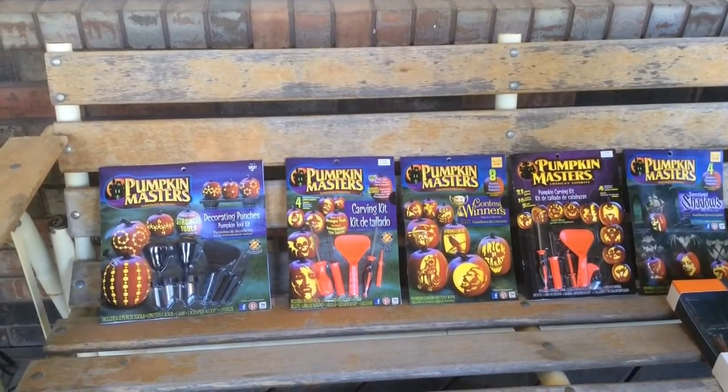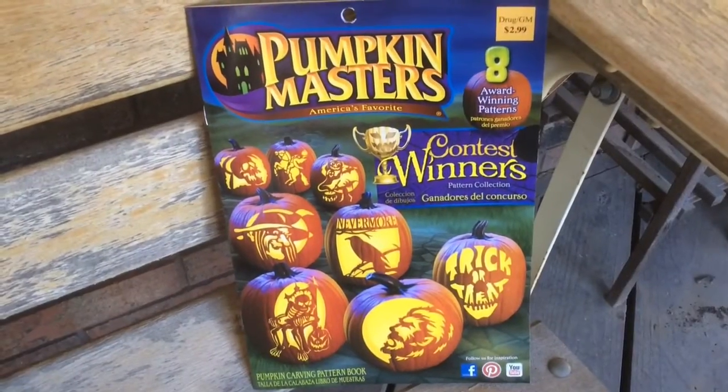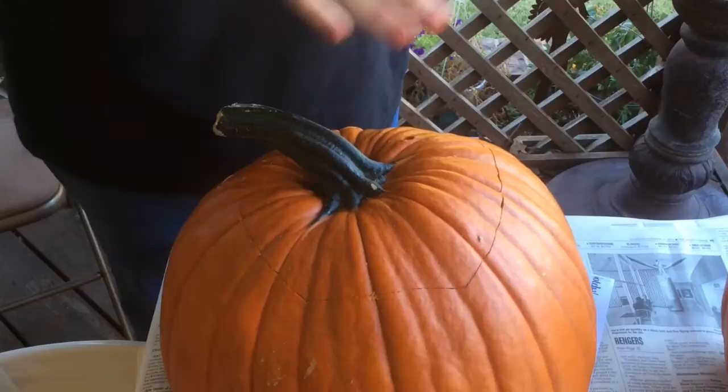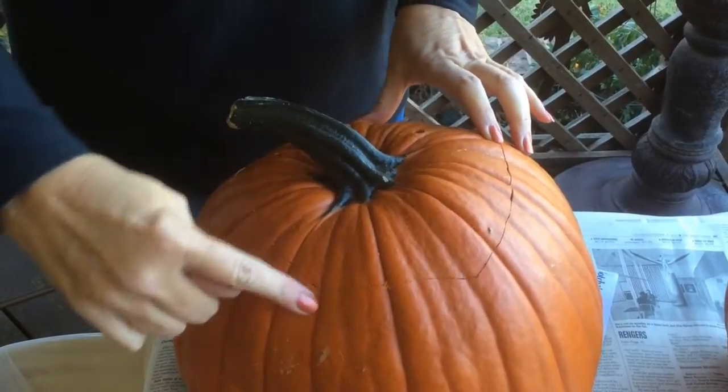First thing you want to do when you're carving a pumpkin is to go to the store and pick out a pattern book. They have very easy pattern books for little ones and they have very difficult ones for the more seasoned carvers. Then you want to go pick out a nice pumpkin that has a nice, fleshy, smooth side to it.